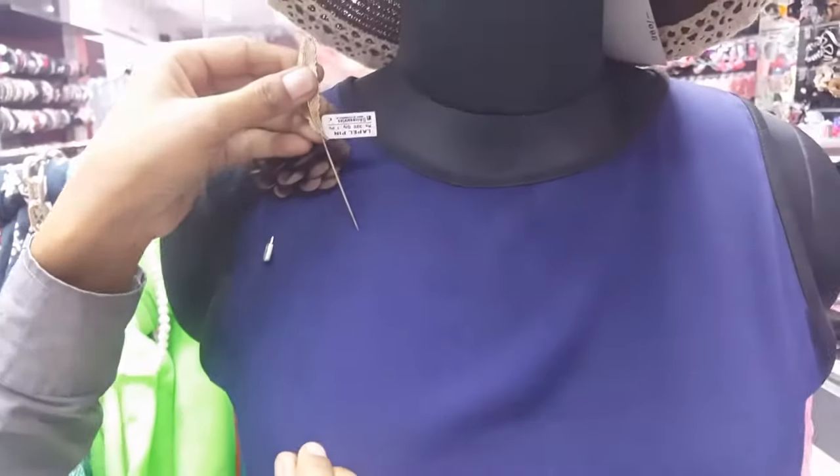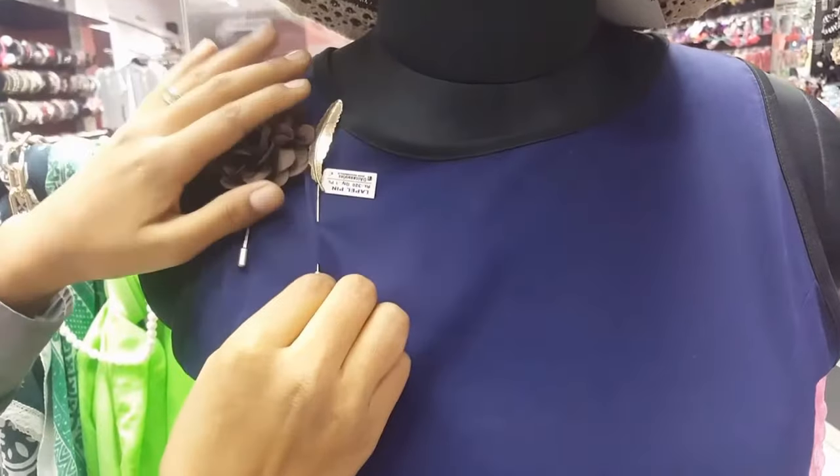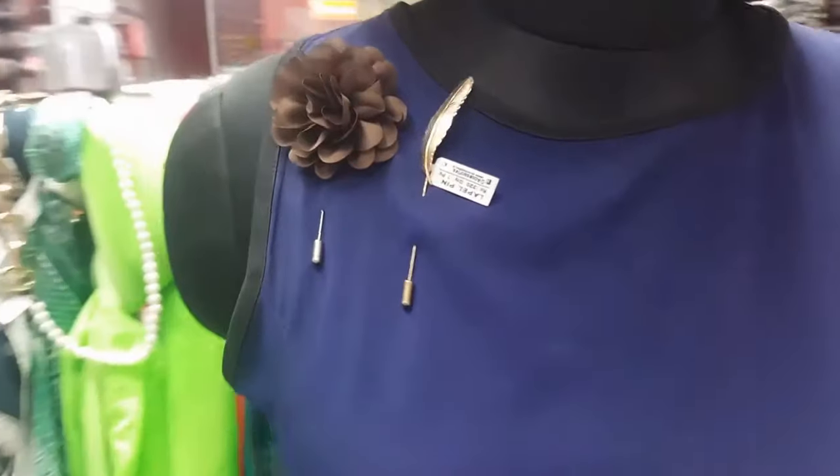Similarly, to put a metal lapel pin, just open the base, put the pin inside your dress or your jacket, it comes back out, and then you replace the cap. This is how you wear a stick type lapel pin.